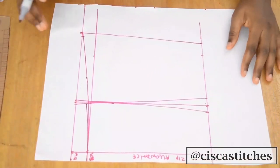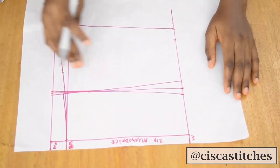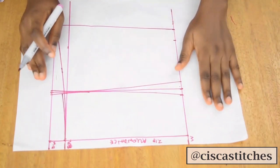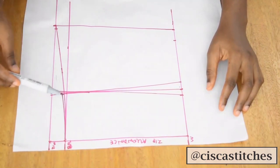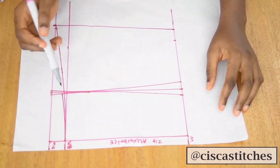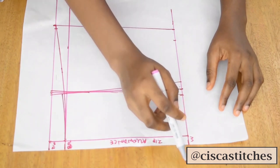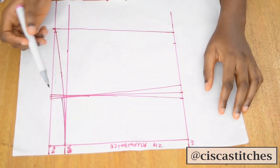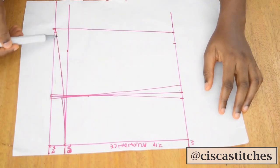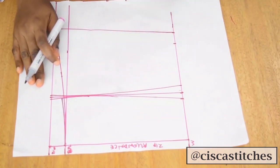Once done, I'll cut this out without adding seam allowance to the pattern — that will be added on the fabric. I'll cut following the top curve, follow the dart curves on both sides, and cut out the bottom as well.